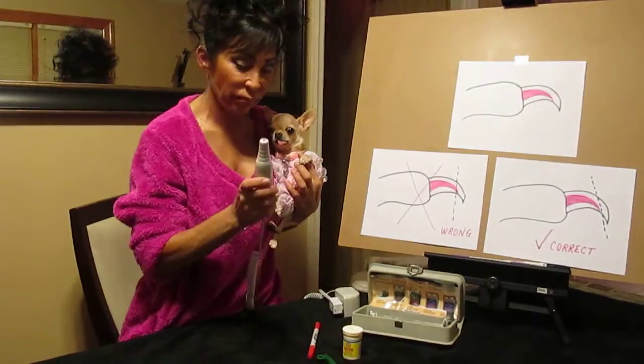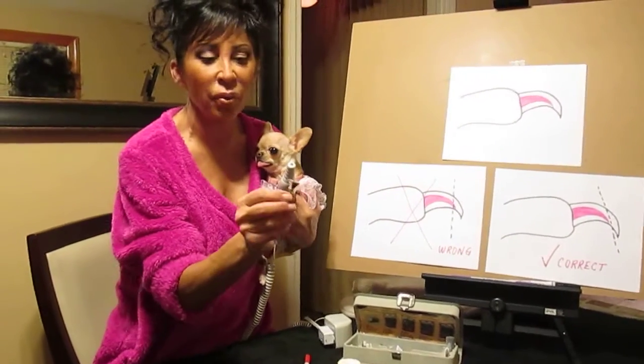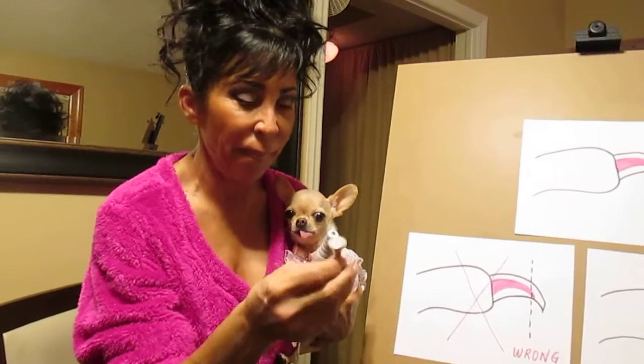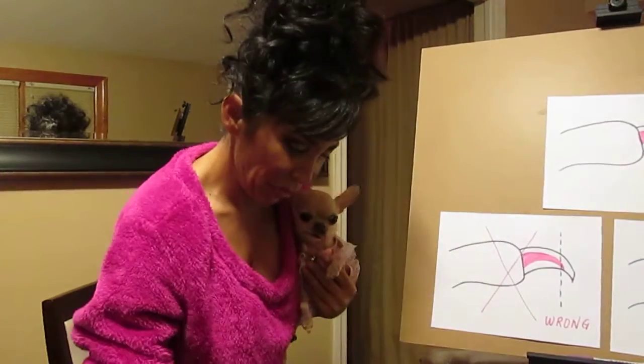So I took my little tool. I have different attachments, but the one I found that I like the best and can control the best is this one that looks like a little upside-down column — it's flat on the top. I felt like I had the most control with this, so I plugged that in.